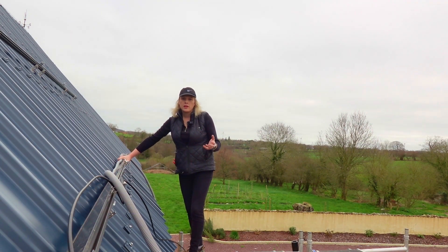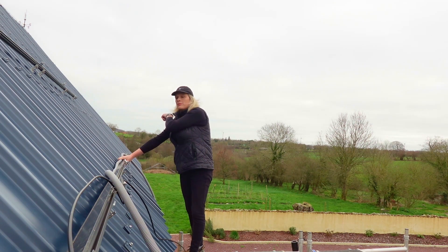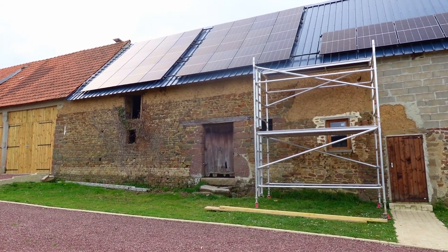So we're just measuring the trunking for the negative cable. Rather than drilling another hole in the roof here, we're just going to run the negative cable all the way along in trunking down to the other end where we've already got a cut hole in the roof for the other panels — just minimizing the holes in the roof.